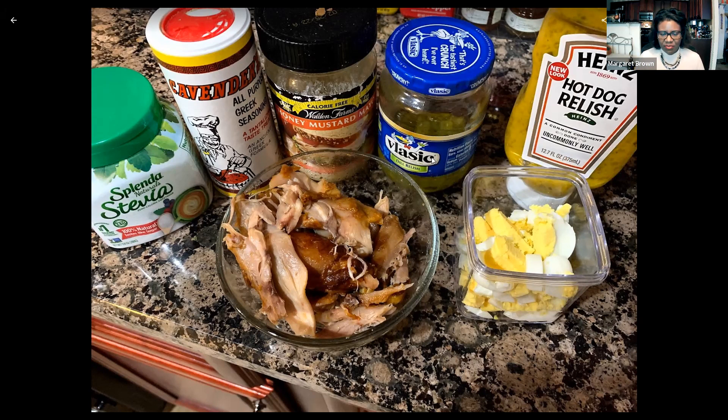I've got some dill relish. You can get these anywhere condiments are sold, Walmart or whatnot. I use a lot of Walden Farms condiments. Walden Farms are calorie free, fat free, basically everything free.